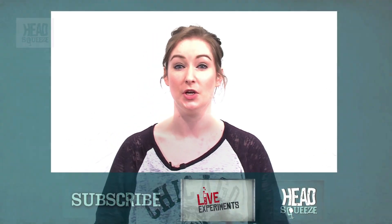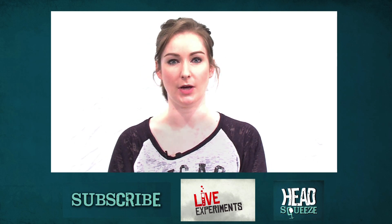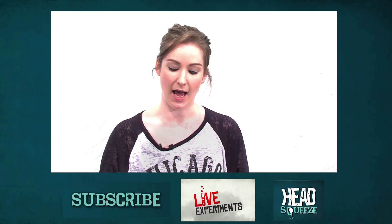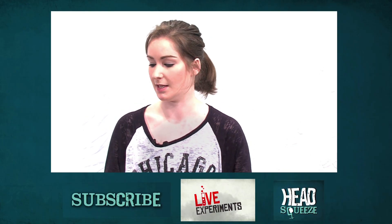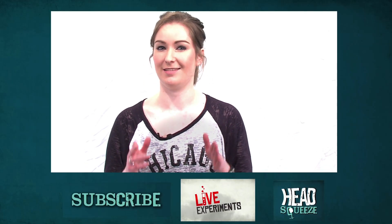So I'm going to pass this over to you. Subscribe to Head Squeeze, have a go yourself. Tweet us some pictures about how you get on, and I want to know: how do you think you'd be able to get the egg or the balloon back out of the bottle or the jar without breaking the jar?